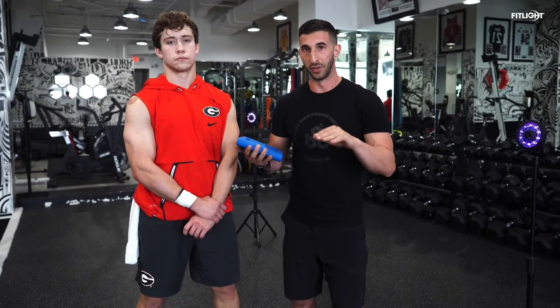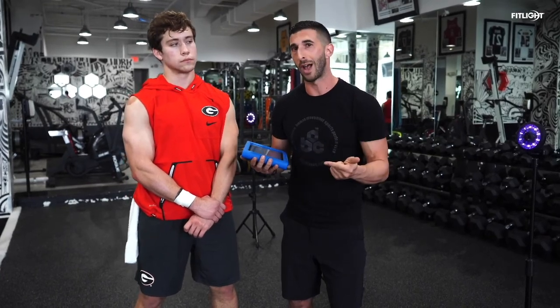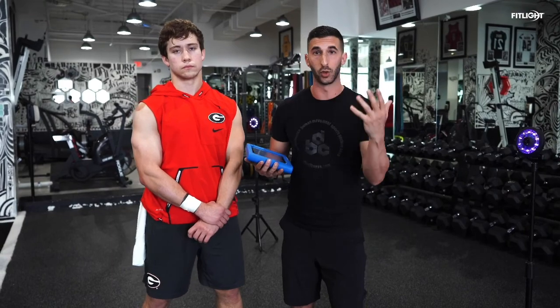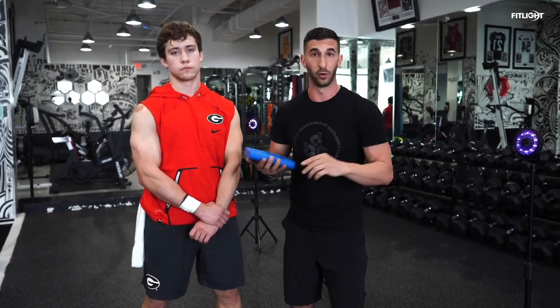A few of the cues to focus on within this drill are making sure we have a low center of gravity, our arms are pumping fast and feet are moving fast, and our eyes are on a swivel so we're constantly surveying the field around us.